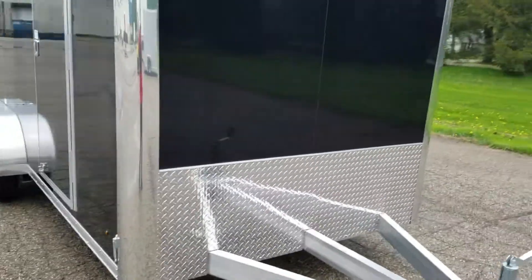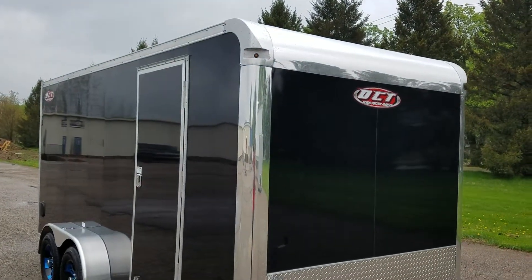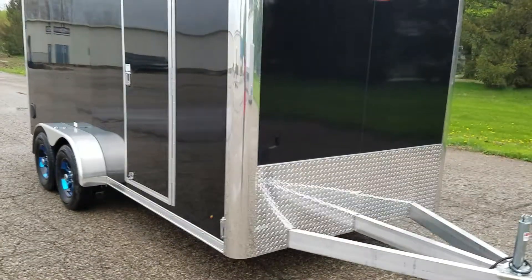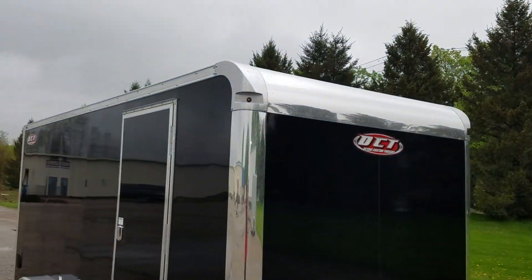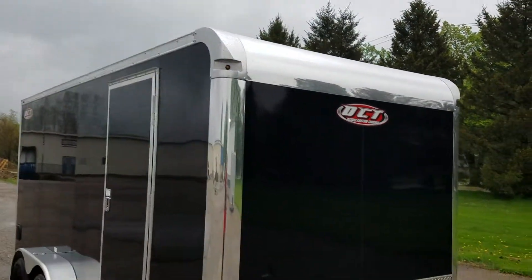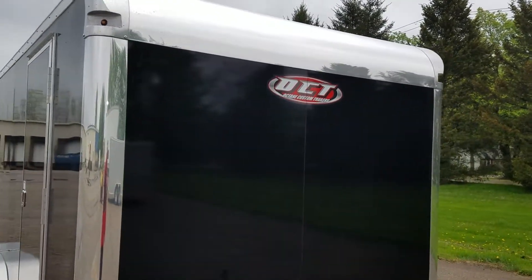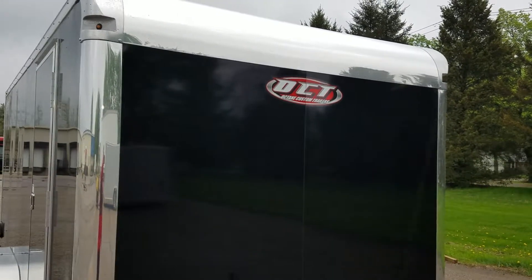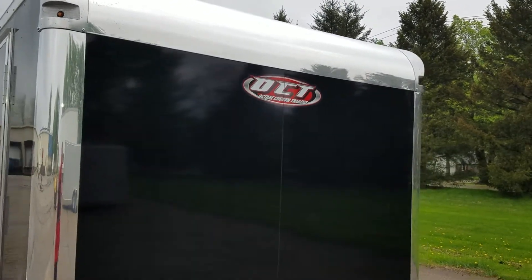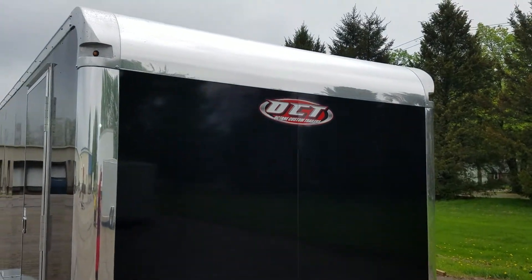This is our flat front cast corner bullnose style bike hauler. It has bright anodized vertical corners and bright anodized top wrap with our cast corners. The .030 bonded screwless exterior uses 3M VHB double-sided tape on the wall studs, and we use a two-part epoxy called SikaFlex on the seams — it's a pretty superior product, pretty much used in the car industry.